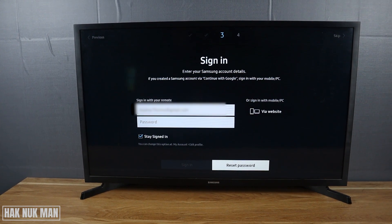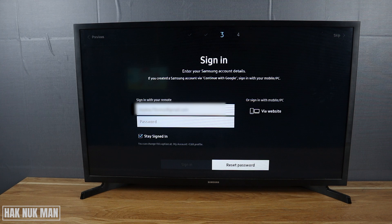Good evening everyone. In today's video I'm going to show you the Samsung smart TV account password reset. For example, if you forget the Samsung account password, we have the reset button and now let's try to press that button together.